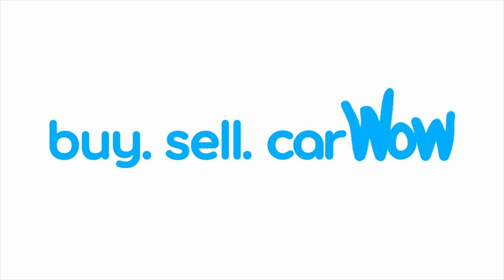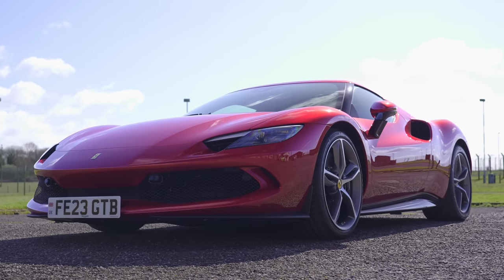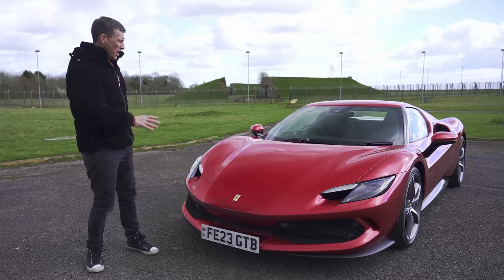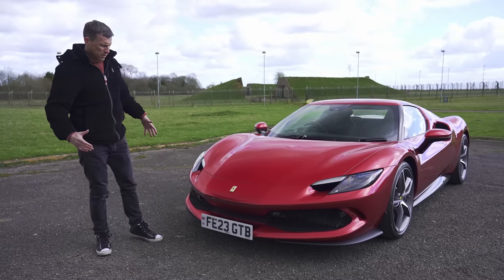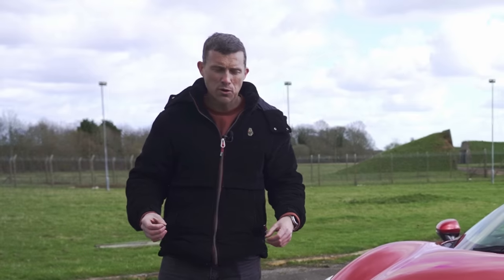Because I'm Matt Watson and you're watching CarWow. Buy, sell, CarWow. The 296 GTB is a beautiful looking car. It's low, it's wide, it's purposeful and it's got loads of elements on it all designed to improve airflow.